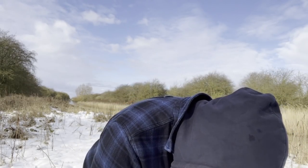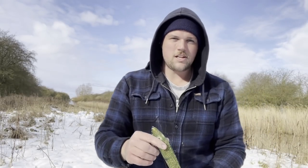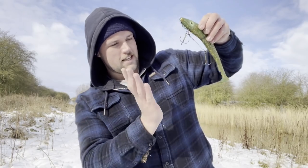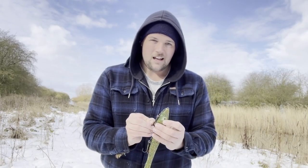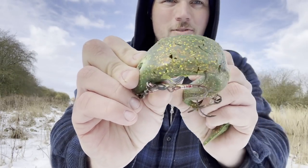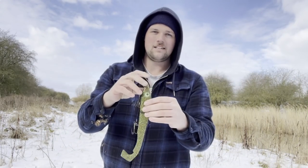Another good dirty water option: big motor oil colored big Pulse Tail — big profile. The pike looking up from underneath with two feet of visibility and a bright sky, that's going to stand out really well. Rattles in it again, and I just slow roll these in dirty water. Caught a ton of fish on this, mainly in Sweden but in this country as well — 29-centimeter-plus fish on that big profile, big vibration.